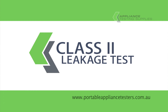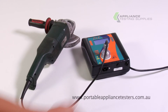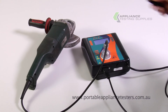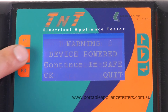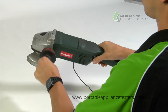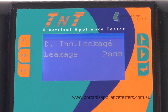Class 2 Leakage Testing. Plug the appliance into the front of the appliance tester. Plug the earth bond lead into the base of the appliance tester and the crocodile clip onto the exposed metal part of the item under test. Press Enter to menu B. Press F2 to conduct your double insulated leakage test. Follow the instructions on the screen. Now power up your appliance. The result will appear on the screen.